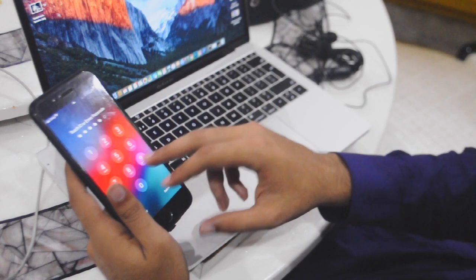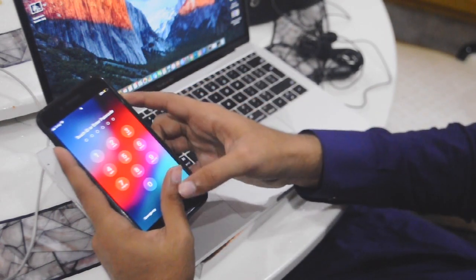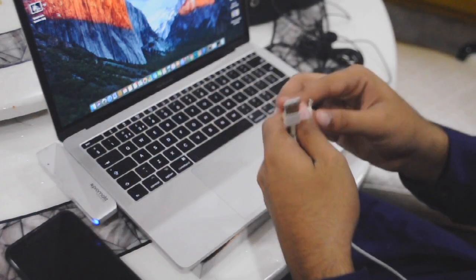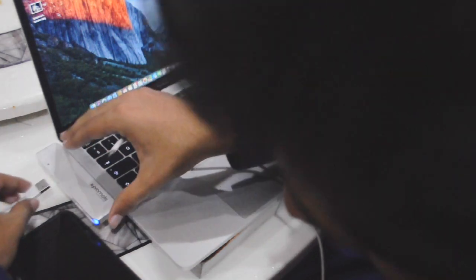If everything is okay, then we can start unlocking the phone. In this video I'm going to use an iPhone 7 Plus, but this works for all iPhones. The only difference is how you put your phone into DFU mode. To unlock your phone you need the iPhone charger cable, iTunes, and your computer.